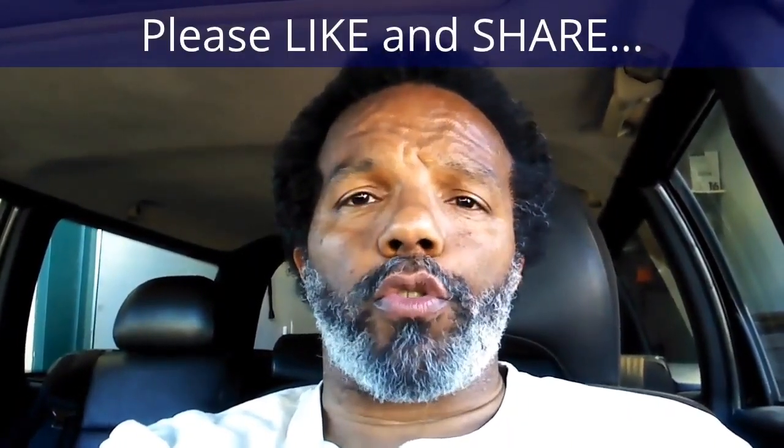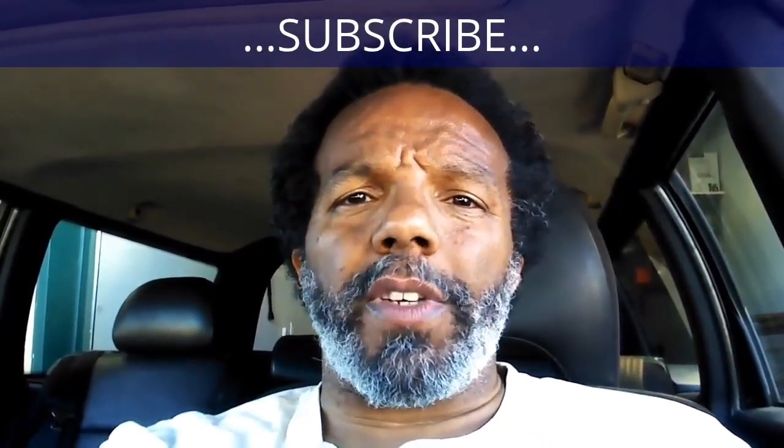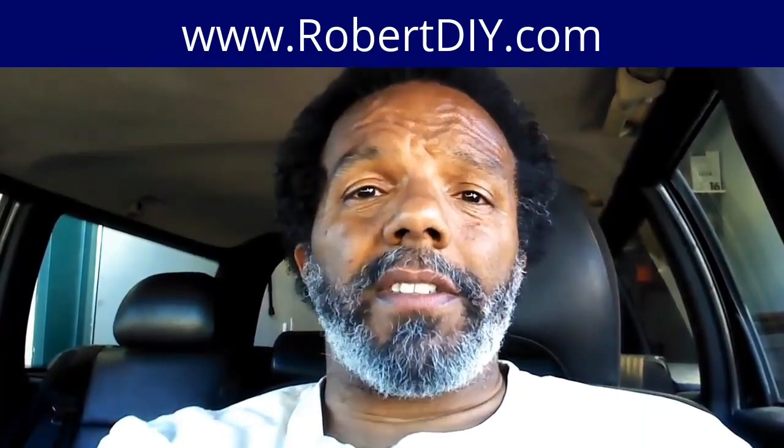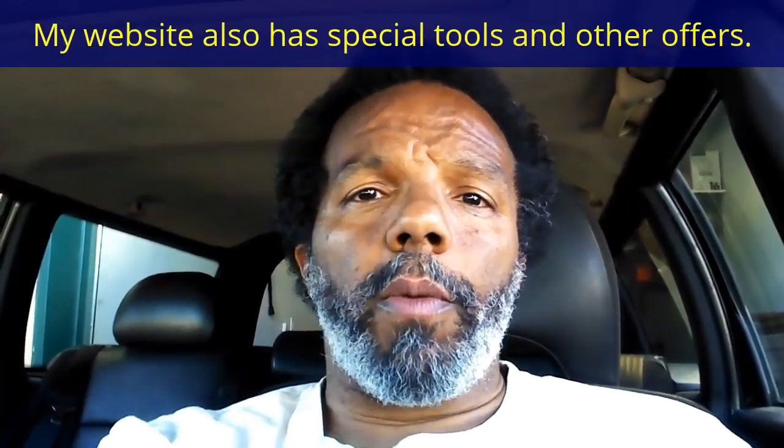If you found this information useful, please like it and share it with your social media friends. You can subscribe to my channel to get notifications of future videos. You can follow me on Twitter, and if you need to contact me directly, please visit my website. If you have any questions, leave them below and someone or myself will reply. Again, thank you very much for watching.